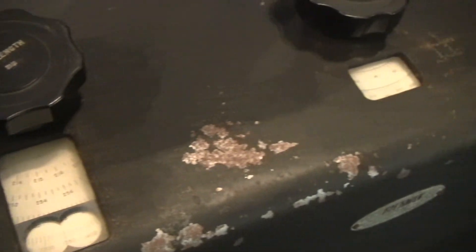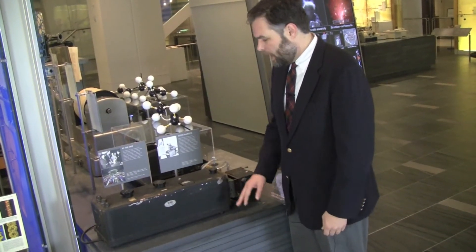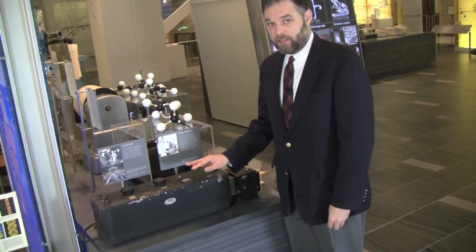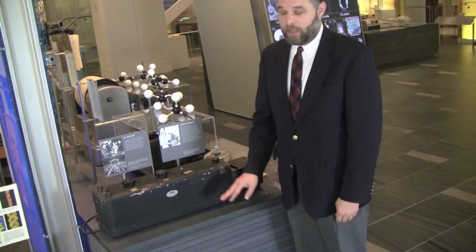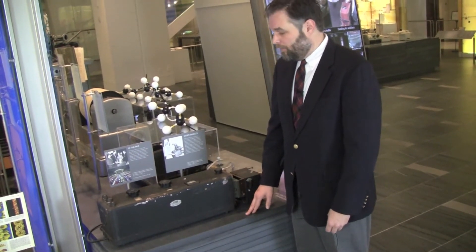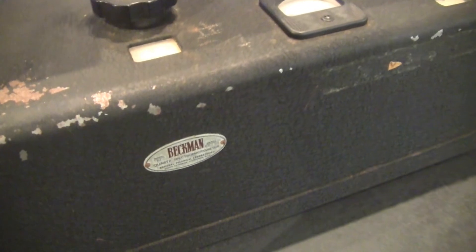Introduced in the early 1940s, this electronic instrument basically used electronic detection of these absorption lines and really speeded chemists' ability to detect these characteristic fingerprints with greater accuracy and speed. It was a blockbuster hit in terms of an instrument — very popular, very much helping to usher in this new era where electronics-powered instruments helped to transform the practice of chemistry.